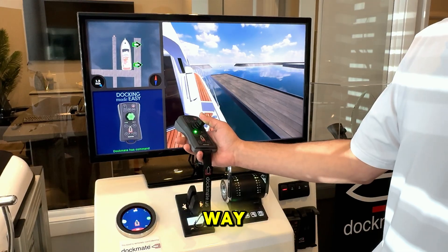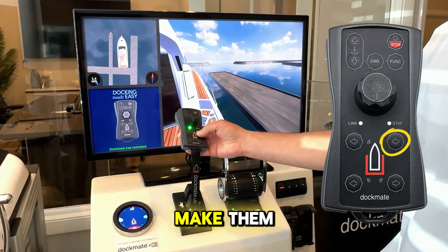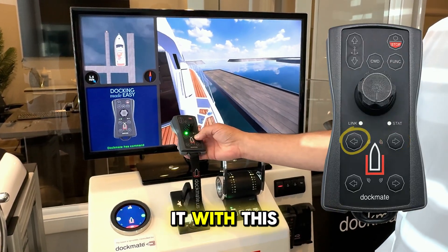You can go the other way. You can also control your thrusters individually with the buttons, but that's going to make them on-off if you do it that way.